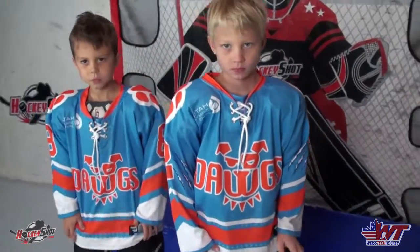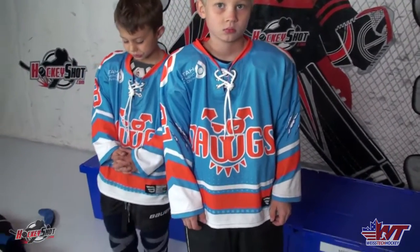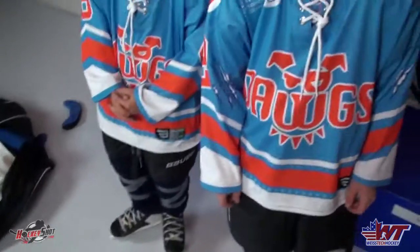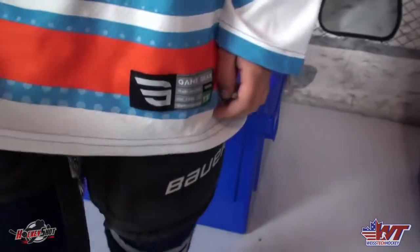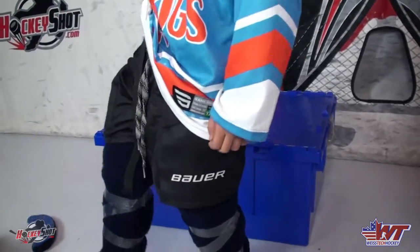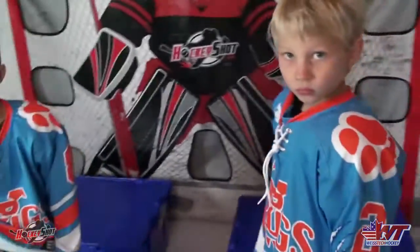Let's move on to jerseys. There's not too much to talk about with jerseys. The only thing that sometimes comes up is with the really little guys if the jersey is just too big. If it's a little long in the sleeves, that's no big deal - just putting the gloves on will keep the sleeves under control. If the jersey is hanging all the way down to like their knees, that's going to get in the way of their skating, so at that point you'd want to do the Gretzky tuck on one side - tuck it in, keeps it out of the way, and they're not tripping on their jersey.